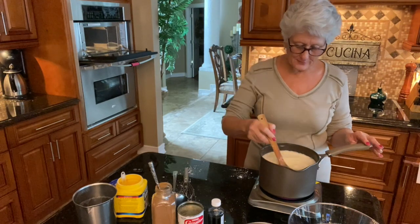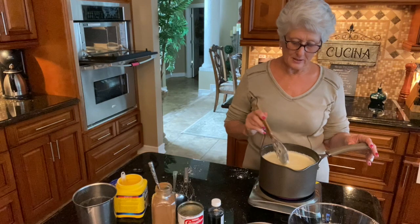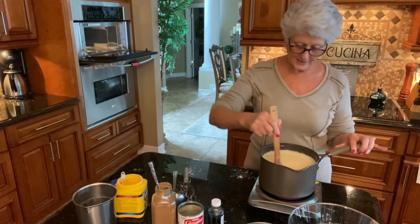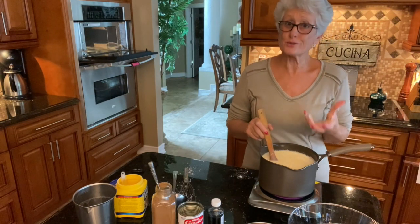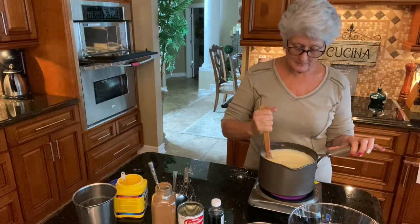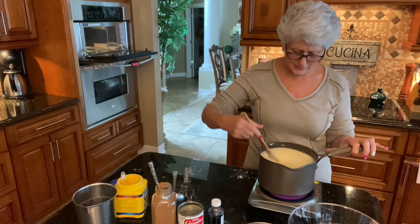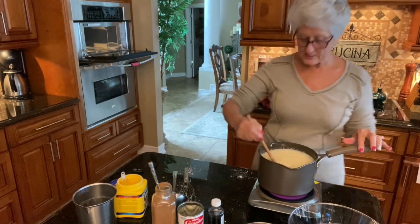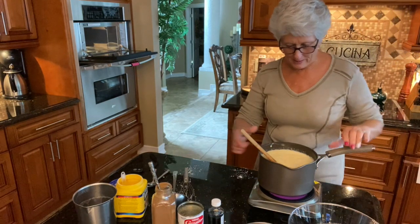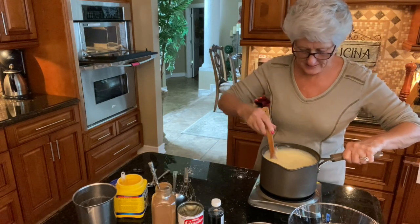Now we just need a little time for this to thicken — and it's starting to thicken already. Look at this, it's beautiful, nice and creamy, nice and thick. You know it's ready when it starts to bubble and simmer, because you want to cook the cornstarch. If you don't let it bubble, the cornstarch won't cook and you'll taste it. It's bubbling up really, really well and it looks delicious — I'm going to turn it off.